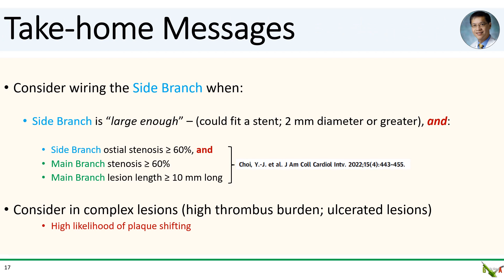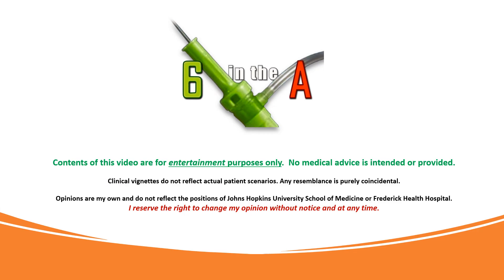Take-home messages: In bifurcations where you are contemplating a provisional stenting strategy, there are several considerations for when the side branch should be wired. First, the side branch should be large enough — I generally start worrying about side branches when they reach two millimeters or larger, big enough to fit a stent. Second, there is benefit to wiring the side branch if both the main branch and side branch are at 60% stenosis or more at the bifurcation, lowering side branch occlusion risk from 18% to about 6%. There is also a trend towards benefit if the main branch lesion is more than a centimeter long at the bifurcation. Finally, I also consider wiring the side branch if the chance of plaque shifting is high, such as in highly thrombotic or ulcerated lesions in the main branch. Thank you for watching.